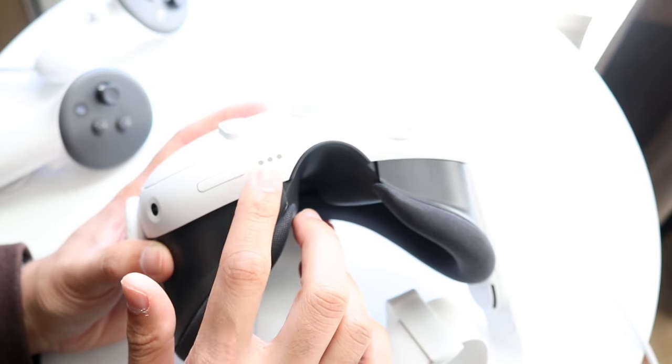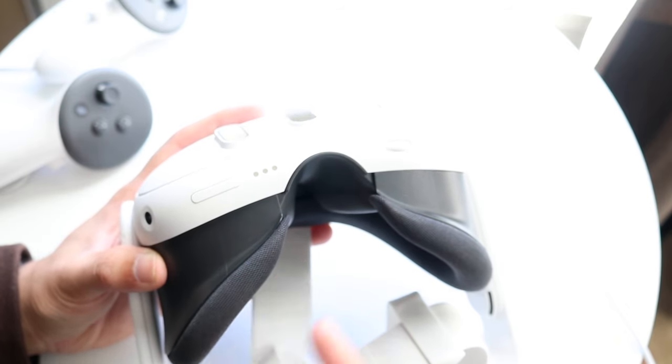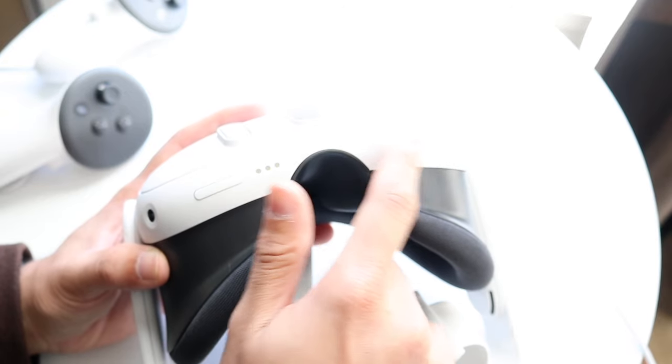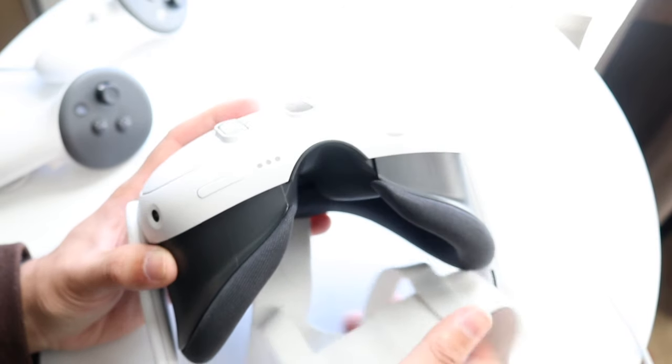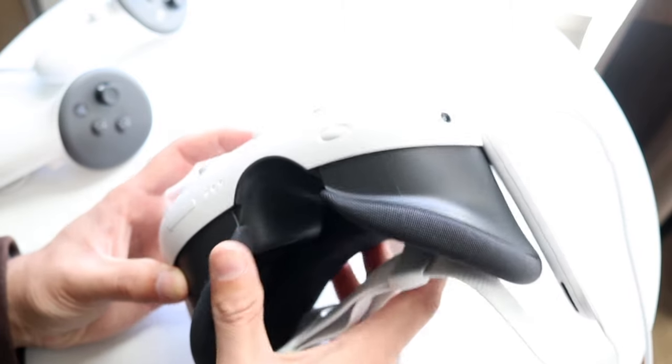There's an accessory tag right here, and an adjustment dial that lets you bring the lenses closer or further away from your eyes to fix any blurriness. You can turn it up or down depending on what you want. On the right side and bottom you have those specific controls.